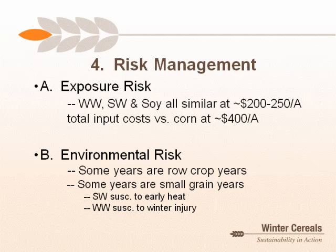Second, environmental risk: our year-to-year climate variability means we can't forecast what kind of year we'll have at planting time. Some years favor row crops — full-season corn and soybeans; some years favor small grains and cool-season crops. Not putting all eggs in one basket makes sense. Between the wheats, spring wheat is susceptible to early summer heat at pollination, while winter wheat has largely already made much of its yield by then. On the flip side, winter wheat is prone to winter injury, though this risk is often overly feared.